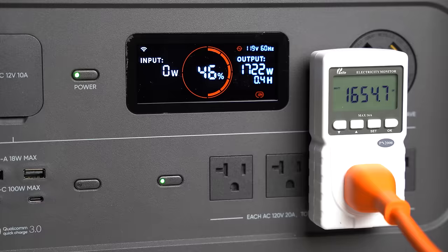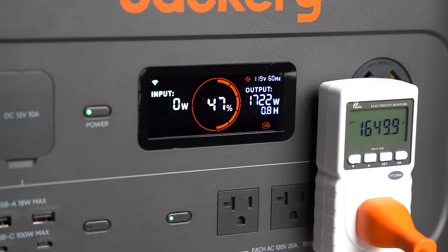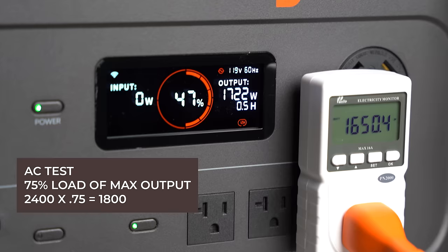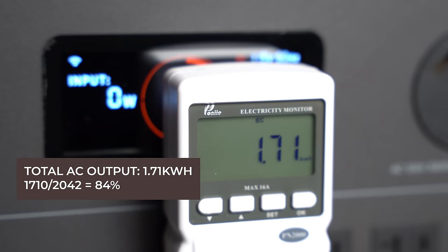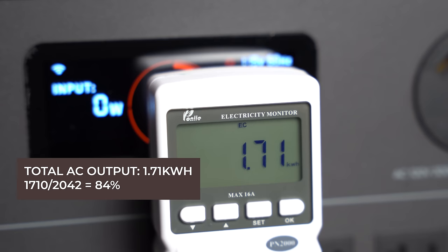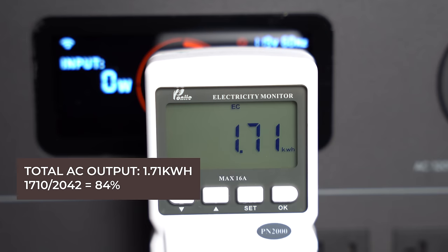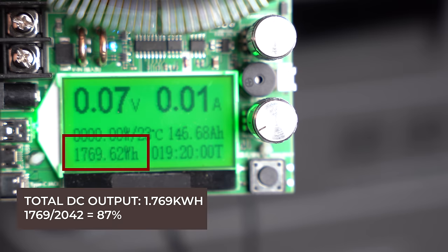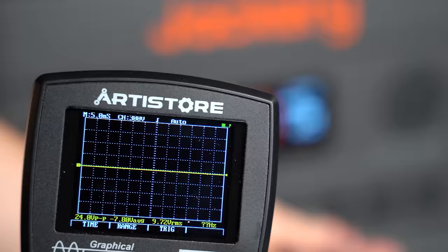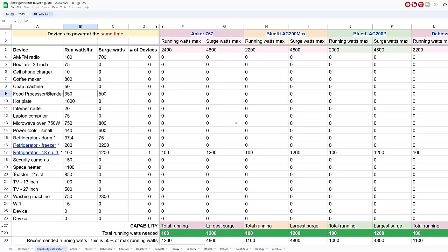For all the units I review I run them through a series of efficiency tests, and I've documented all this information in a spreadsheet linked below. For AC efficiency, I put this under a 75% load — since it can output 2400 watts continuously, I put it under a load of 1800 watts and drained it to zero percent. The total output was 1710 watt hours; divided by 2042 watt hours of total battery capacity, that gives us an efficiency of 84% — a solid number. For DC, it output 1769 watt hours for an efficiency of 87%, which is very respectable. Additionally, it produces a pure sine wave under load, so sensitive electrical devices can be safely powered.